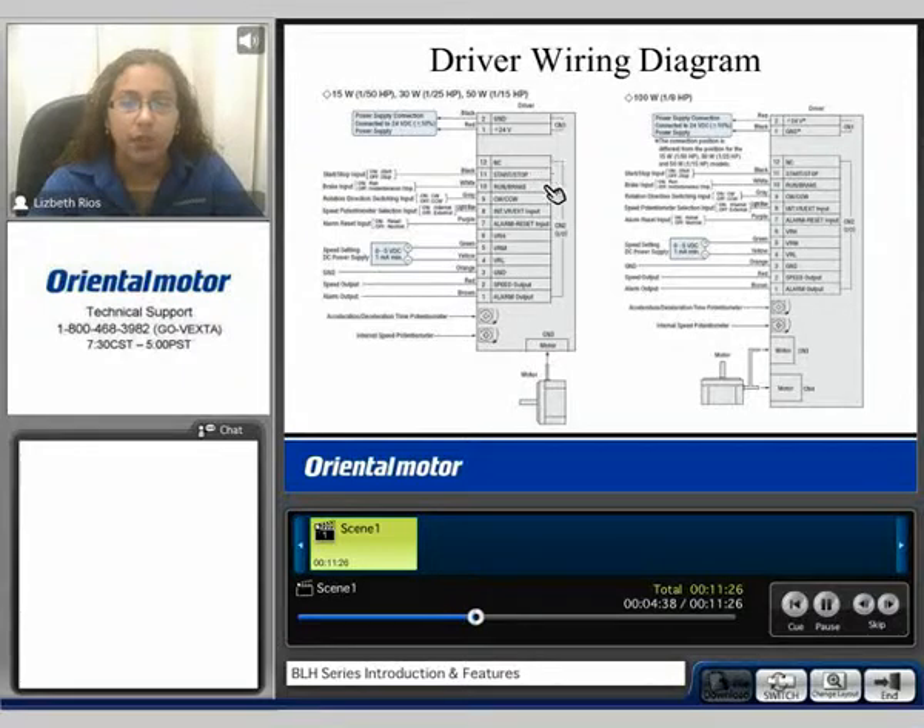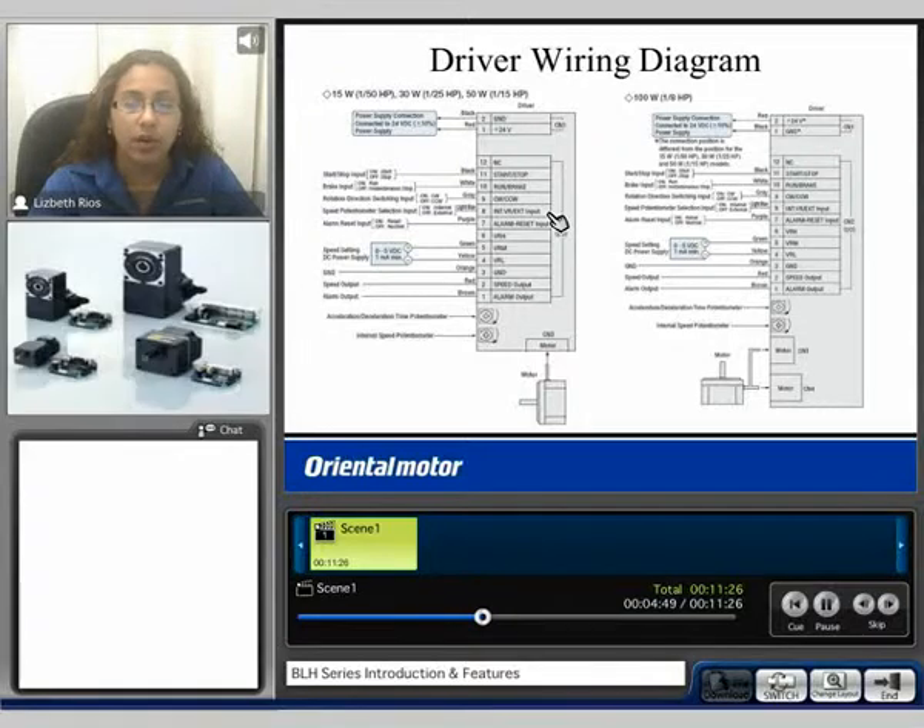The I/O includes a start/stop input, a run/brake input, clockwise and counterclockwise rotation control. You can vary speed using an internal or external potentiometer. There is also an alarm reset input and the ability to vary speed using external DC voltage from 0 to 5 volts. The ground, a speed output at 30 pulses per revolution of the motor, and an alarm output are also present. The driver has acceleration and deceleration and internal speed potentiometers. CN3 is used for the motor connection on the standard size; for the 100 watt, CN3 and CN4 are both used for the motor connector due to the larger motor size.